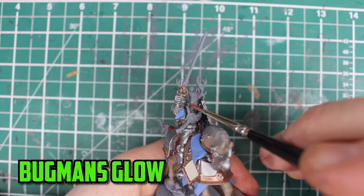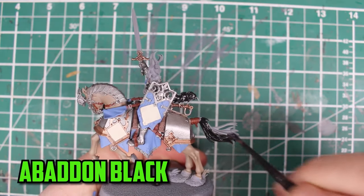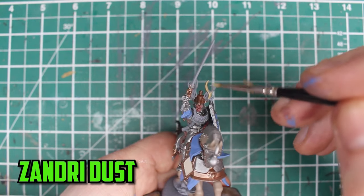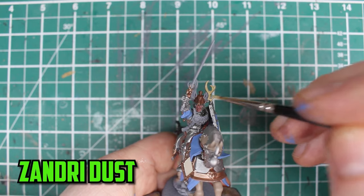For his little face coming through the helmet, I chose to go with Bugman's Glow. For the horse's tail and the plume, I based them with Abaddon Black. For the final base colour, I go with Zandri Dust to paint the antlers on his helmet.